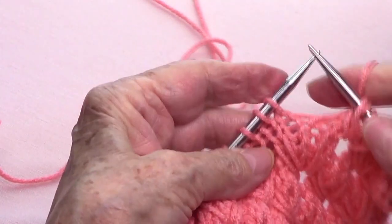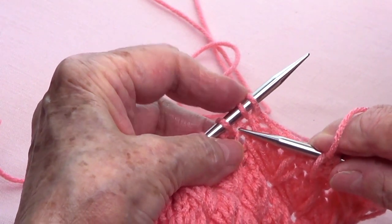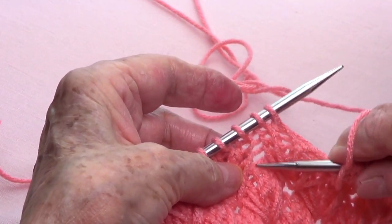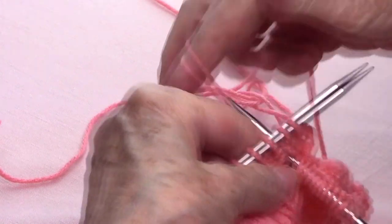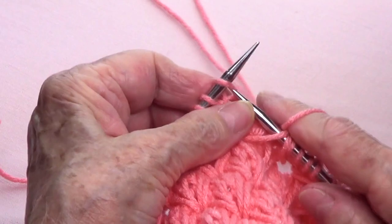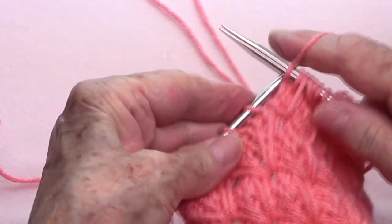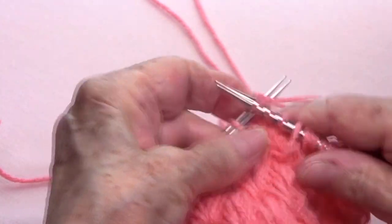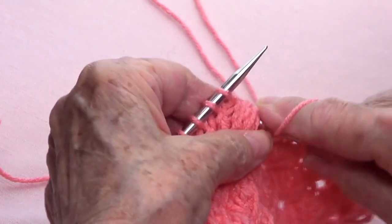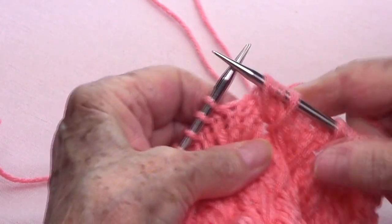So let's do that again. We go in between stitches two and three, four strands down — one, two, three, and four — and bring up a loop. Knit four — one, two, three, and four. And bring up a loop. So now we have another flower.